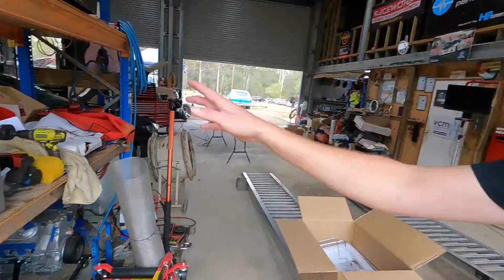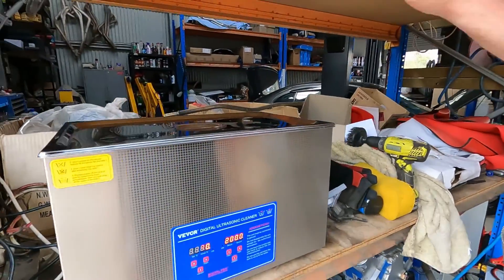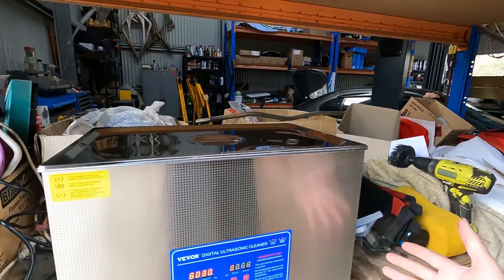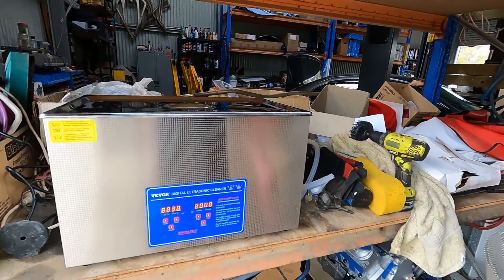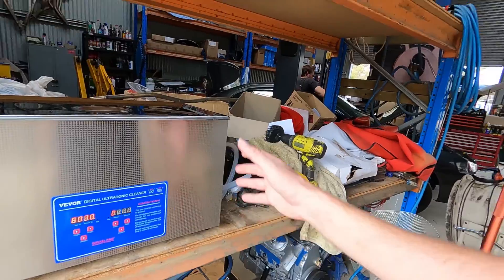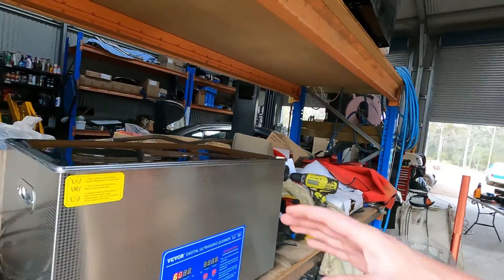We have here from Viva a 30-litre ultrasonic cleaning unit. Given its size, my idea was that we should be able to fit a whole LS head in this thing, which would be awesome — just chuck an LS head in it for 30 minutes, walk away, come back to it spotless. Not to mention all the other little parts we can clean in it.